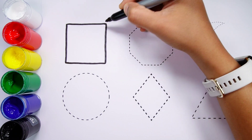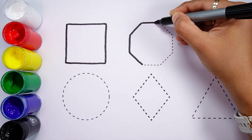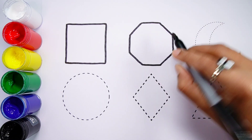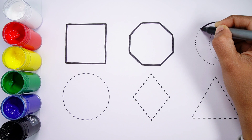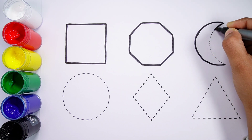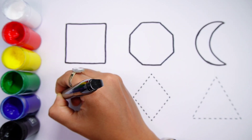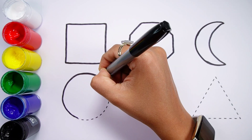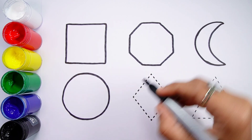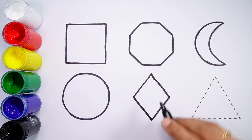Square. Octagon. Crescent. Circle. Rhombus.